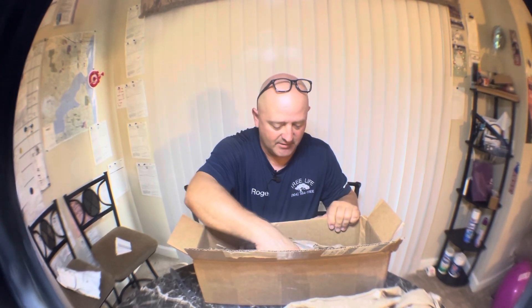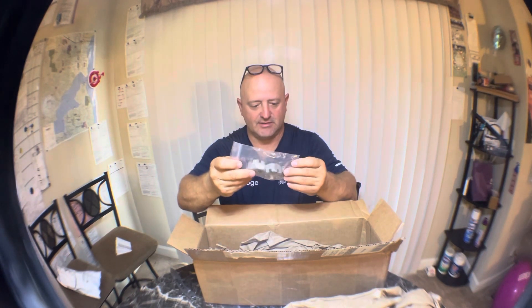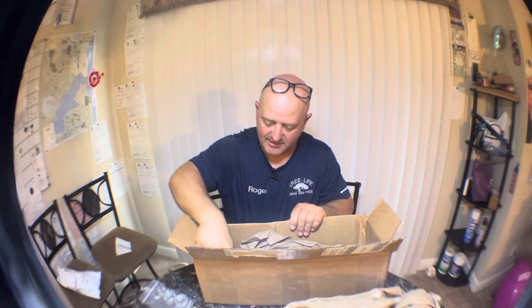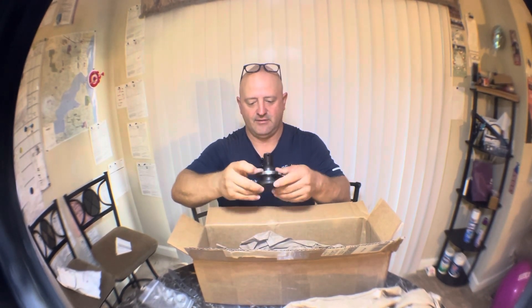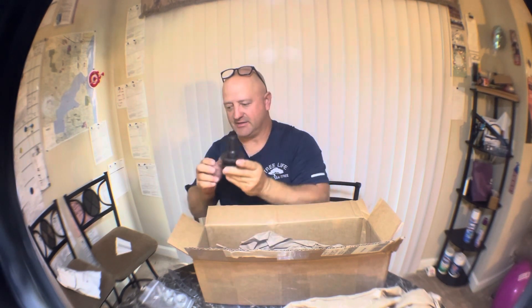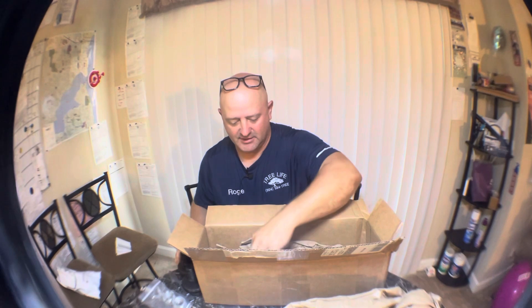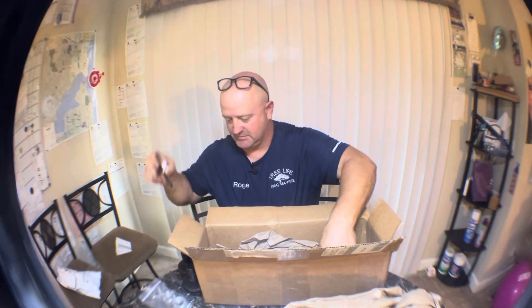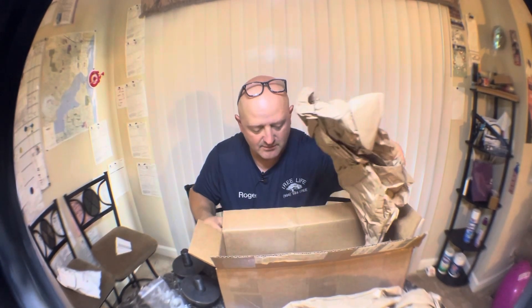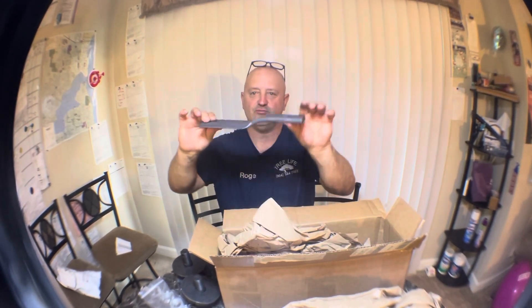They gave me two castle nuts, that was cool, and some pins, and they gave me new bolts and washers. The pins go through there, the castle nuts, another one, and more washers — and last but not least, new blades!